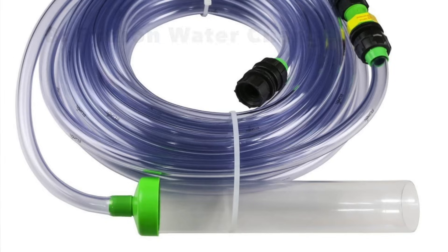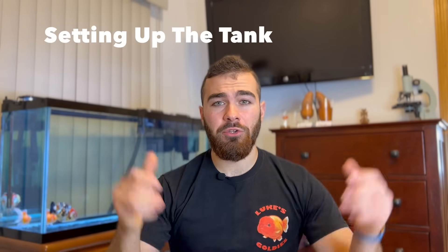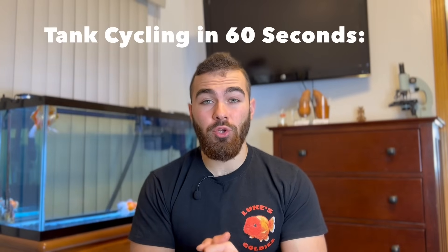One aquarium product that's not required but I highly recommend is a Python water changer. It's going to make water changes so easy, which you'll have to do very often as a goldfish keeper. Once you have your Python water changer, tank, filter, and aquarium products, you're basically going to fill your tank with water using the Python, add water conditioner, add your filtration system, and then add your beneficial bacteria to the system with the filters running to seed the bacteria to the filters and get them ready to handle the massive bioload from the goldfish. After adding beneficial bacteria, you'll also need to add some decaying matter or a source of ammonia to help that beneficial bacteria grow in the filter systems so it can eventually handle the goldfish bioload.